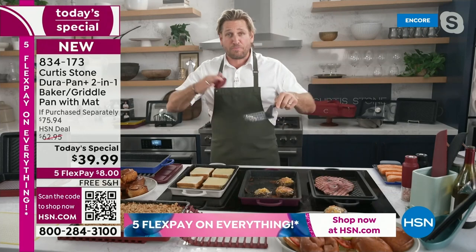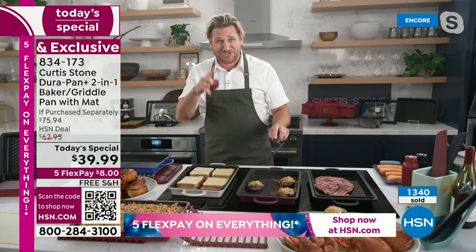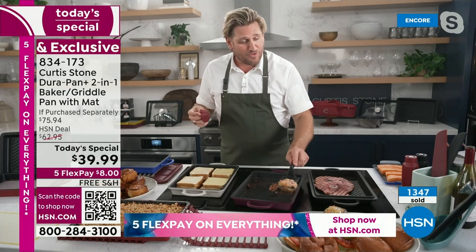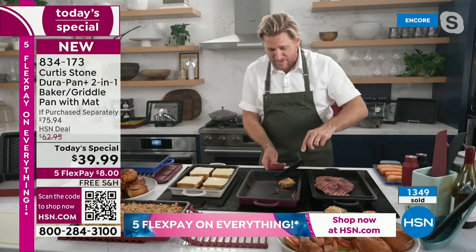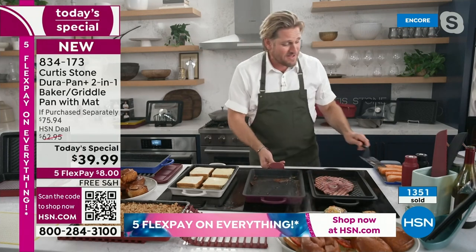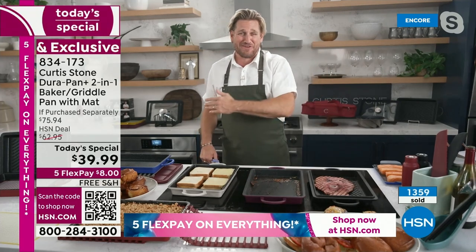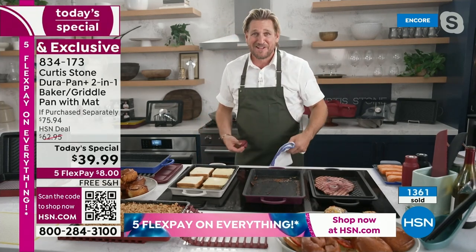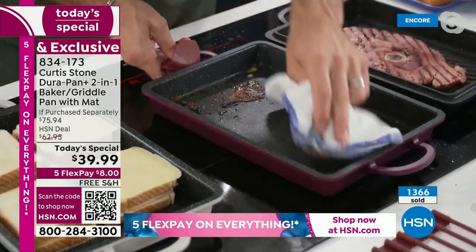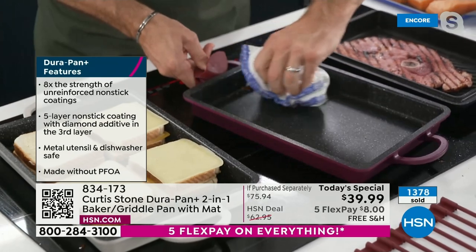This isn't DuraPan — this is DuraPan Plus. It is brand new. We wanted to launch it for our HSN birthday month and we are so excited. All of the precious stones — there are diamonds, rubies, and emeralds in the surface — those precious stones literally in the surface make it so strong. It is eight times more durable than any other non-stick on the market. We used to say it was four times — now we took the best and improved it. We've been working on it in the background and it's a pretty exciting day for us.